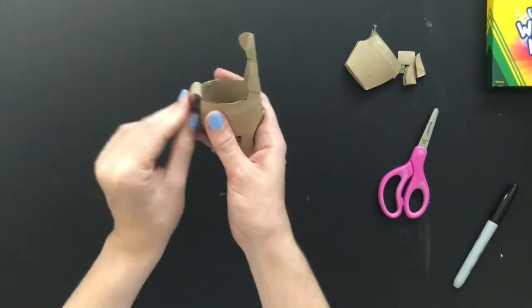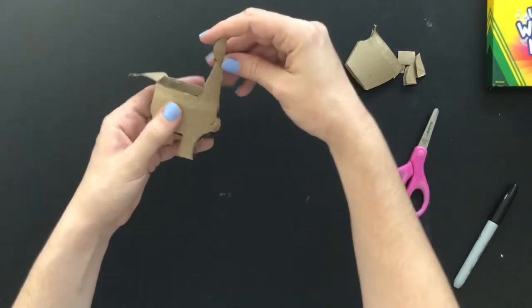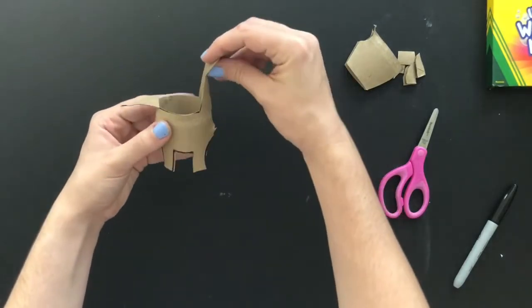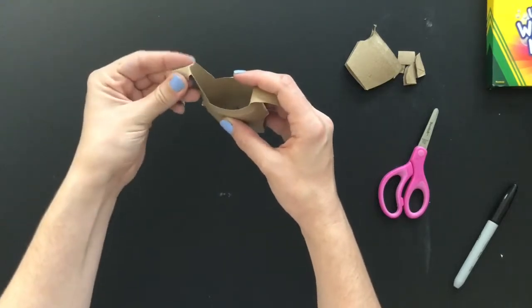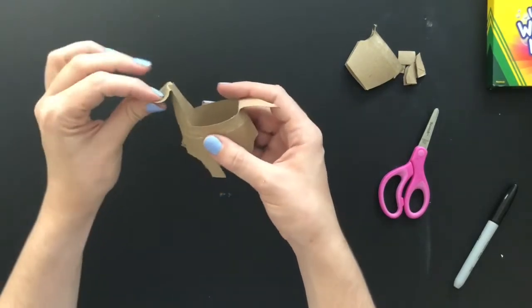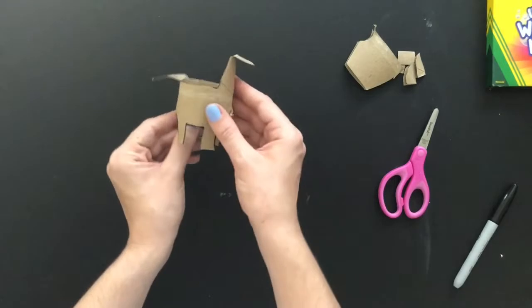Then I'm going to pull down the tail to shape it. Then I'm going to go to the top where that little round part is and fold that down to create the head. And look at that — we can start seeing that we're making a dinosaur! After folding down the tail and the head, we can start adding in details, coloring it in, and making it look awesome.